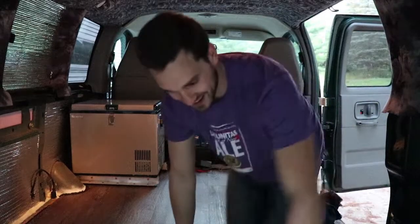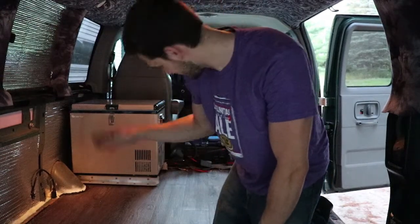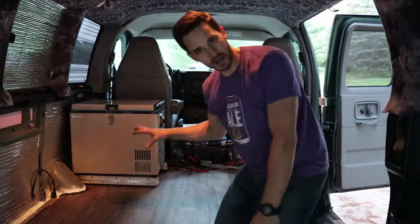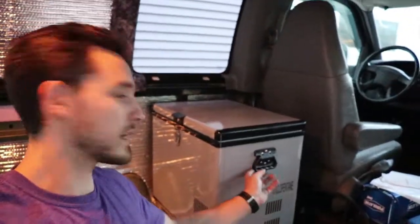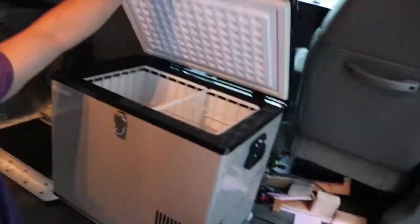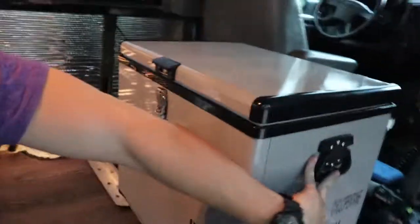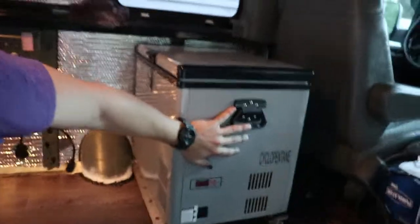All right, here's the finished product — it's not totally finished, still need to wire and do all that stuff, but as far as mounting it's finished. There's our nice little fridge tucked back here. You just grab this little handle, slide it out, open it up, get whatever you want out of it, close it up, and it goes just right back into the corner.